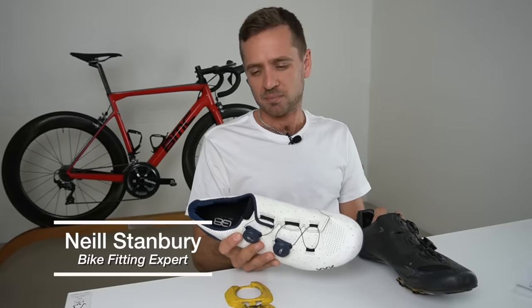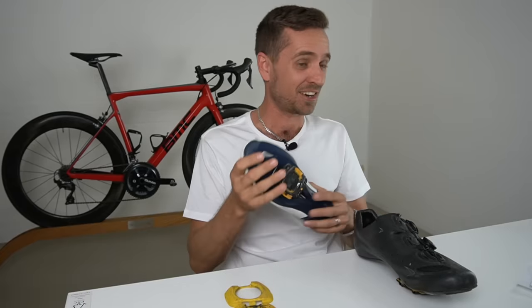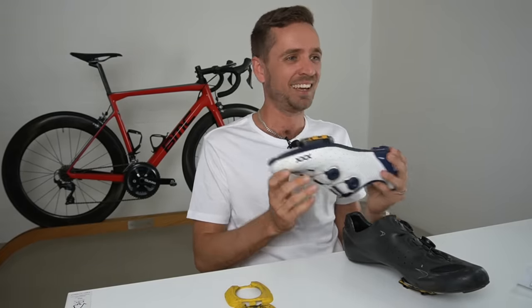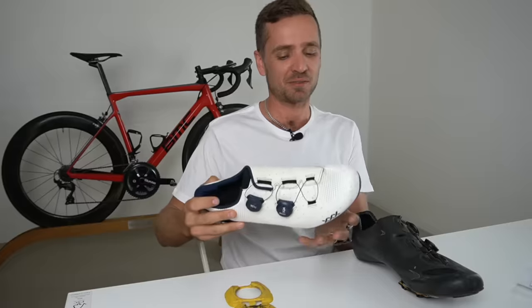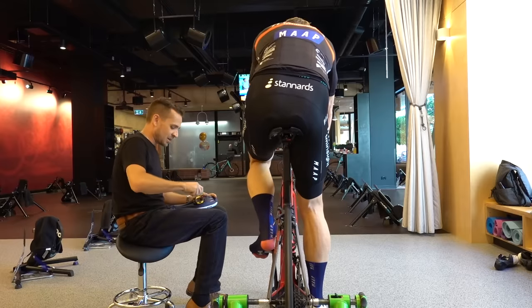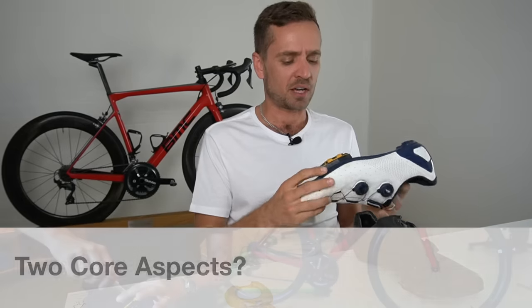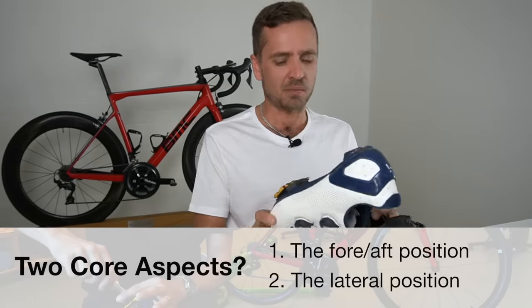Cleat position is one of those things most people just don't know what to do with — they just kind of put it somewhere on the shoe. A huge number of people during a fit say they don't know where their cleats are. Cleat position has two aspects: fore and aft position and lateral position. We won't worry about rotation for now.